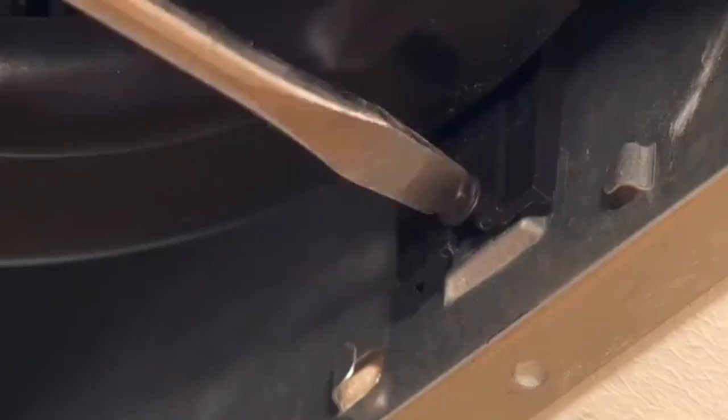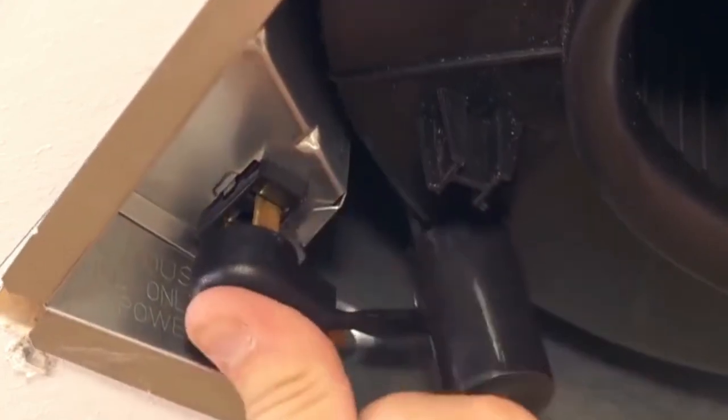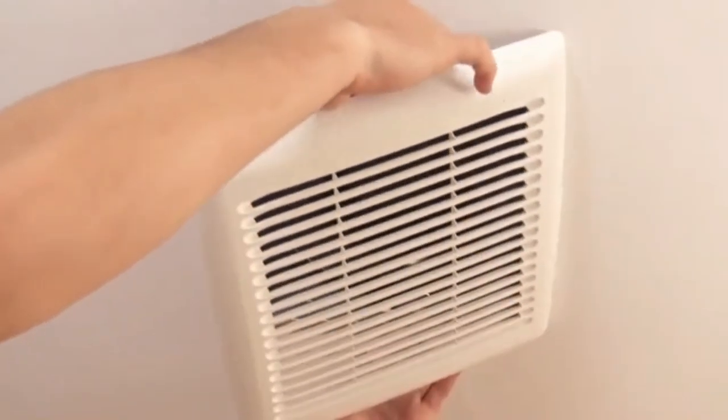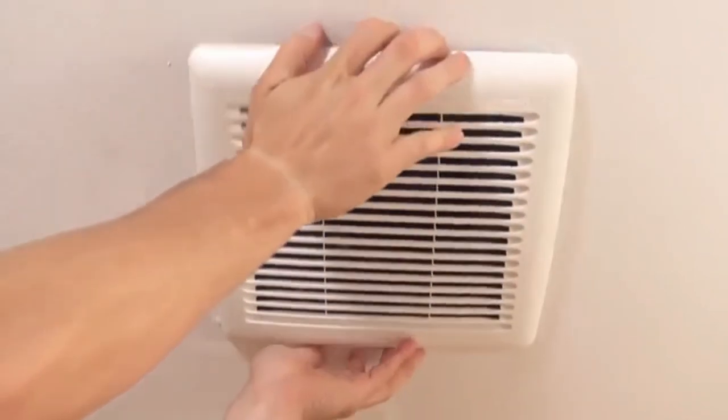Install the blower into the housing and secure with the two screws provided. Plug the blower into the black receptacle. Squeeze the grill springs and insert into the slots in the housing. Push the grill up against the ceiling to complete the installation.